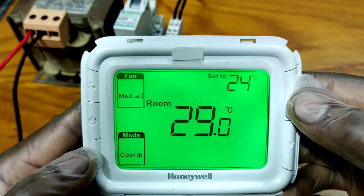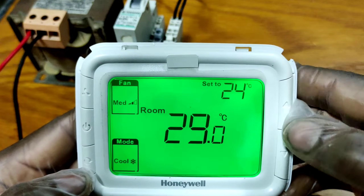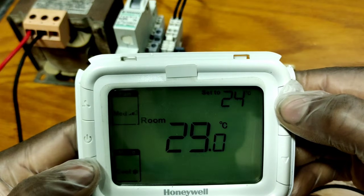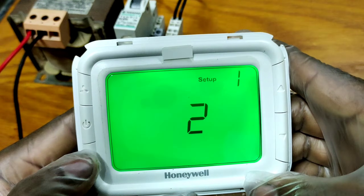Now I will show you the remaining three options and how they work. I am going again to setup number 22, so you have to press the mode button and up push button together and navigate to setup number 22.